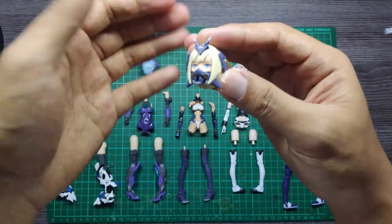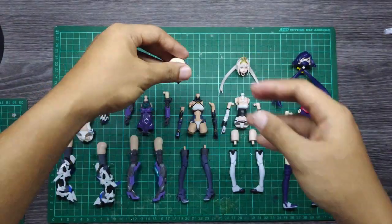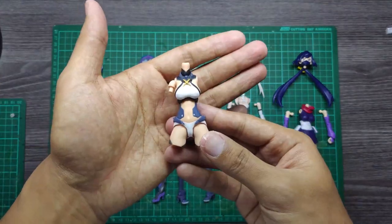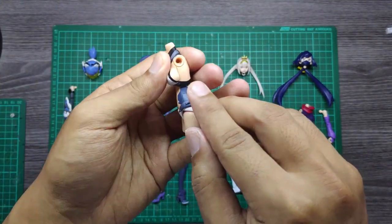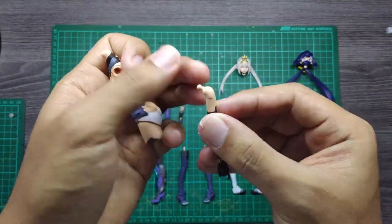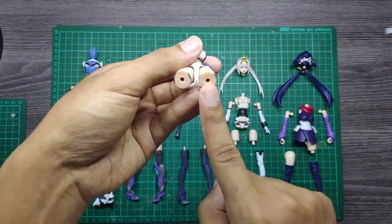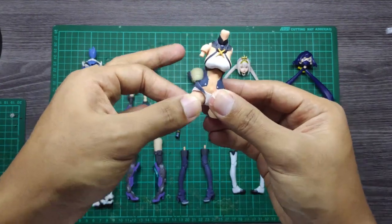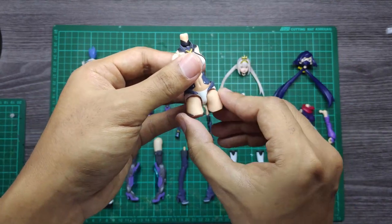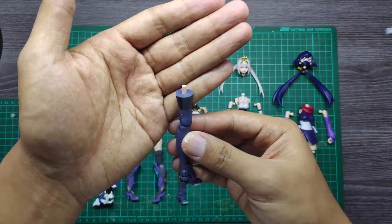We have the head here, so the neck connector is pretty small. The main body part of this kit is like this one here, but the pegs and the connector are also pretty small — the ball joint and the connector down here is the standard three millimeter.